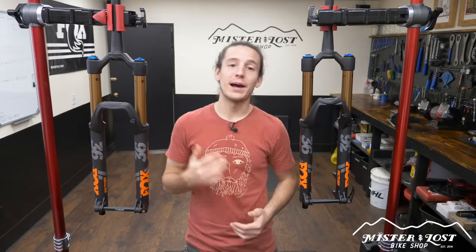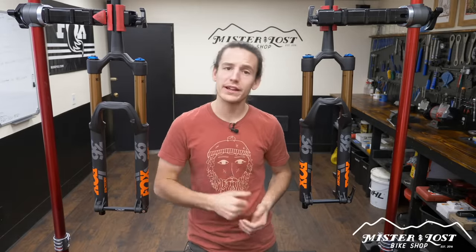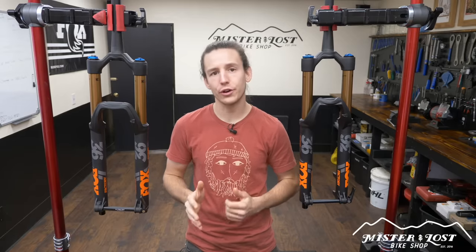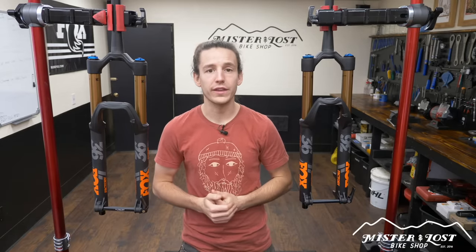What is going on, my dirtbags? I'm Mike from Mr. Lost Bike Shop in Bellingham, Washington. In today's video I'm going to go over one of my most frequently asked questions that I get from customers looking to upgrade their current fork or build their new bike with a Fox 36.